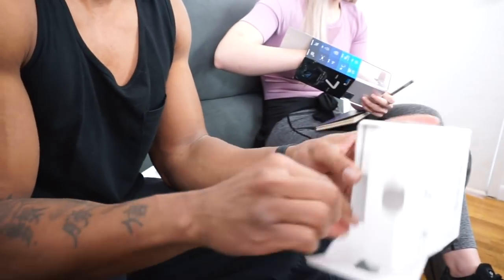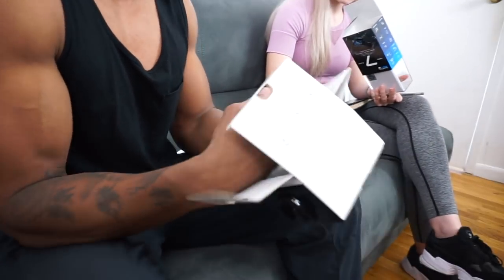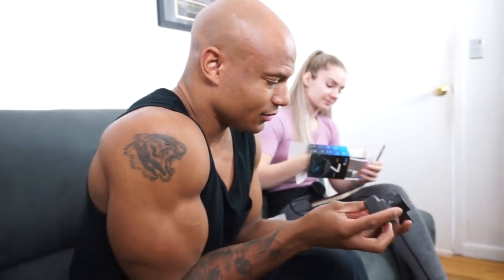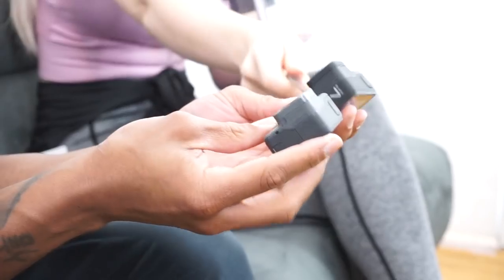So in the box you get... this is empty, this is nothing. You get another clip with some adhesives. USB-C to USB-A. They give you a battery now. They look almost identical except this one is blacker, a deeper color, and it's got a little turtle sticker on it.